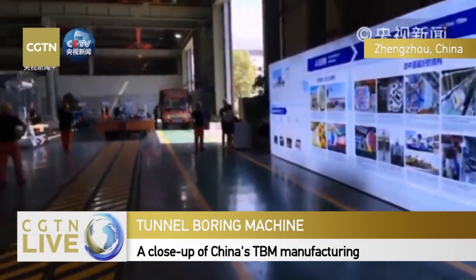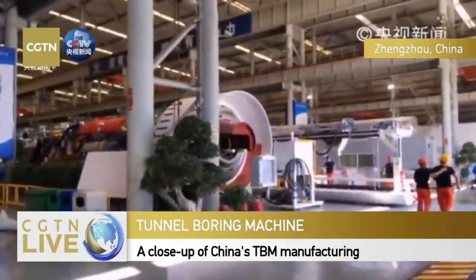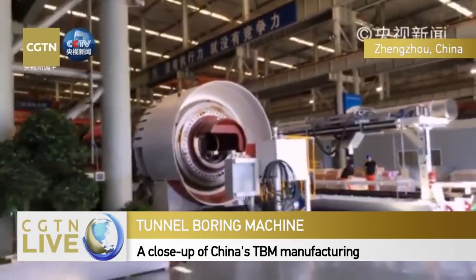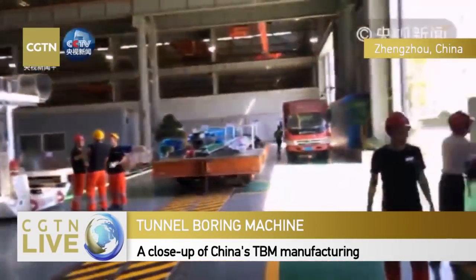The TBM can largely protect the safety of our working personnel. The cutting head determines the size of the bore. It's not an easy job, for sure.